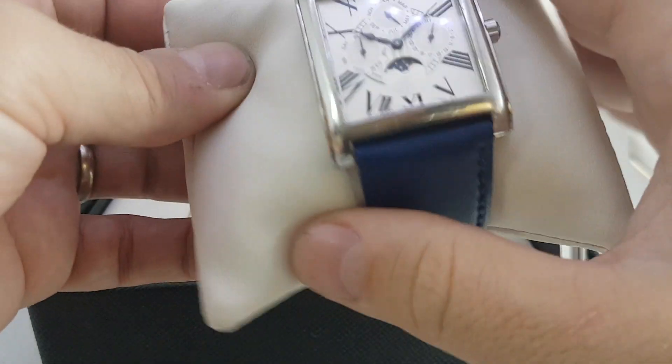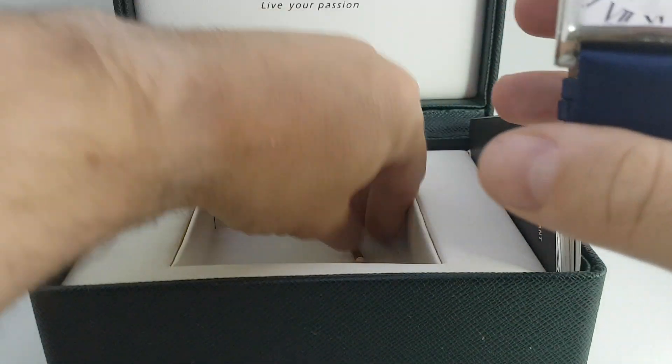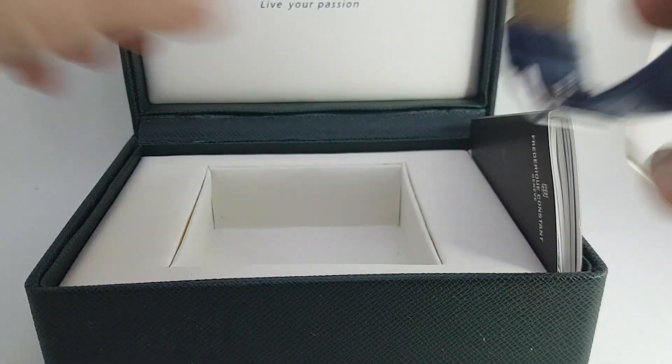The strap is new — it would have originally been on a black strap — and we've still got the pusher to adjust the various different calendar functions.